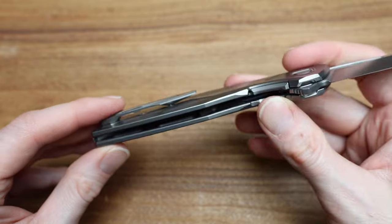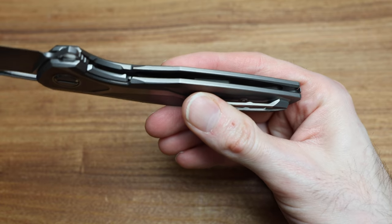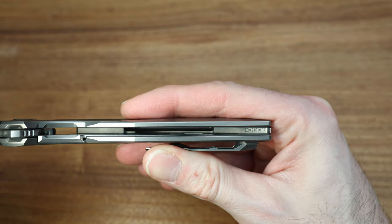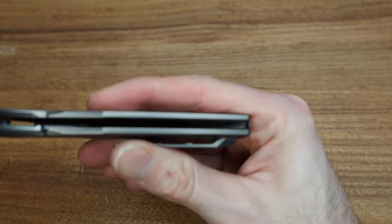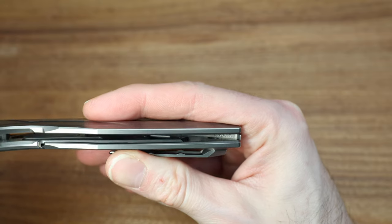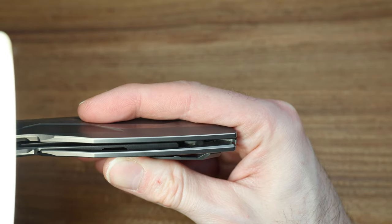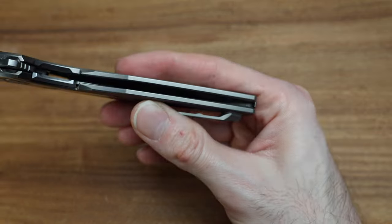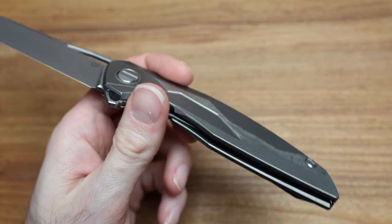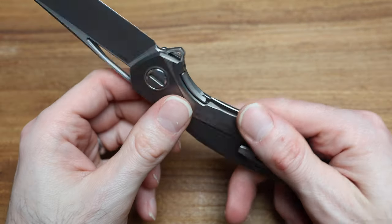Underneath the backspacer on the inside, I think we've got the writing for the COA, which should match the certificate of authenticity. CD24 — and then 01, which I believe is actually the model number for that year — and then 08. Is this number eight? Seems low, but I guess there's only probably 10 of them out right now. So yeah, number eight. That's cool.